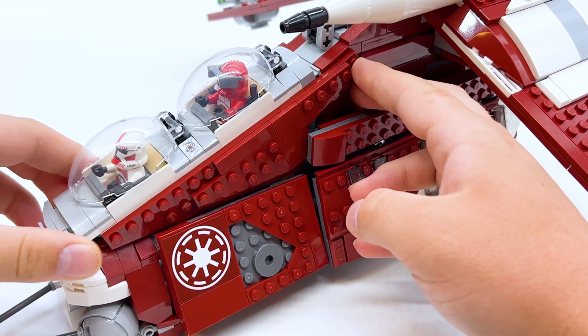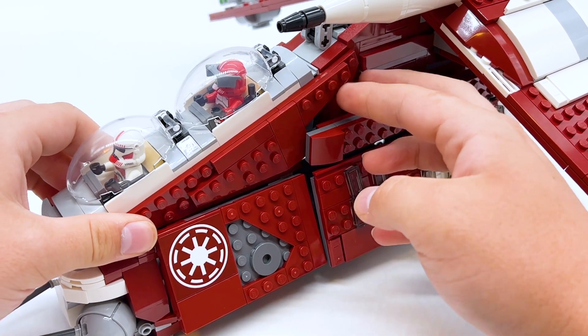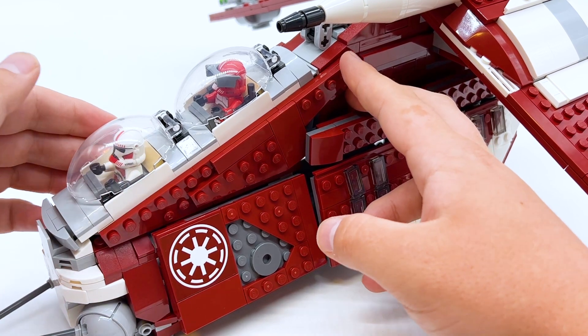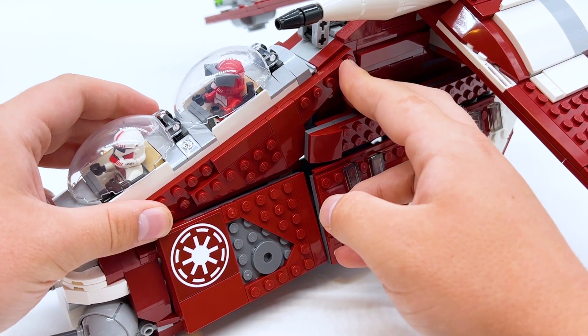This entire upper front section has a little bit of give to it — you can see it moves ever so slightly. It's not going to fall apart on you, it is still pretty firm, but there's just a little bit of motion there that I don't think is supposed to be there. I guess that's just something to be aware of; personally it's not that big of a deal, but I felt it was something I should still point out.